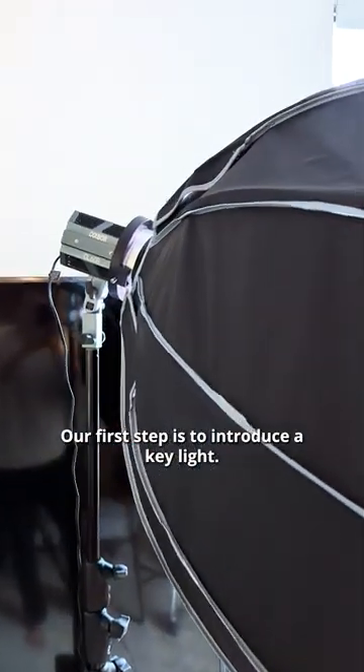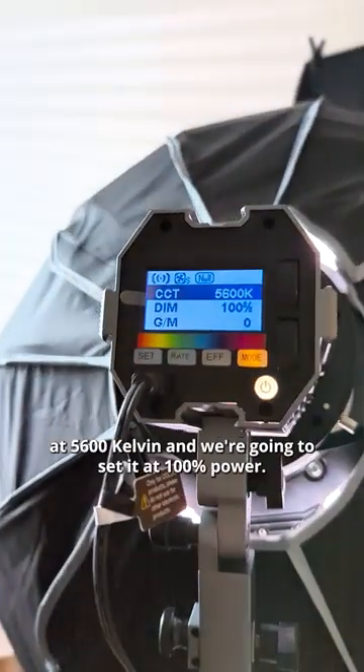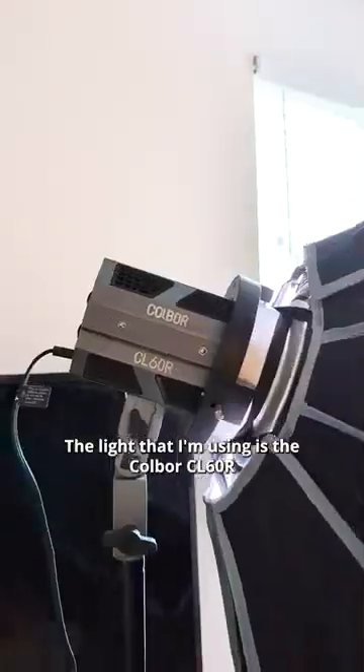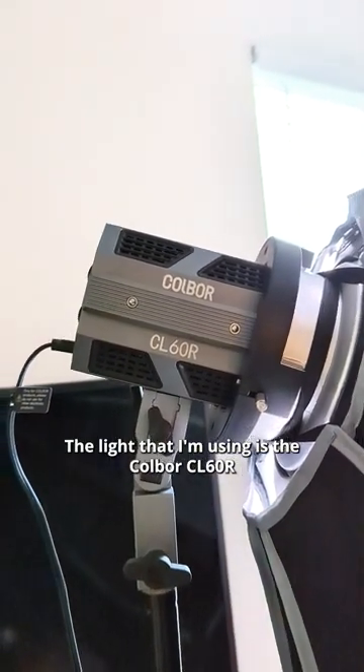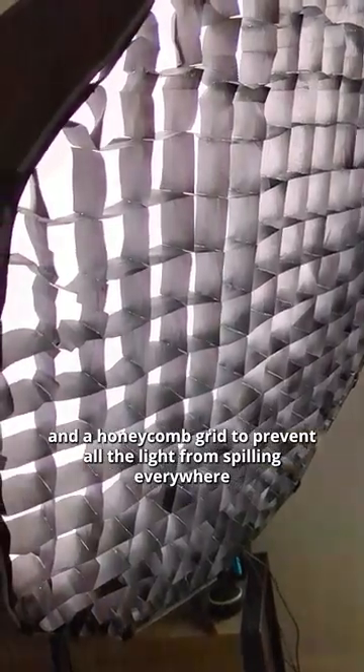Our first step is to introduce a key light — this is going to be the main source of lighting in your shot. I'm going to set my color temperature at 5600 Kelvin and set it at 100% power. The light I'm using is the Colbor CL60R. I've attached a softbox and a honeycomb grid to prevent all the light from spilling everywhere.